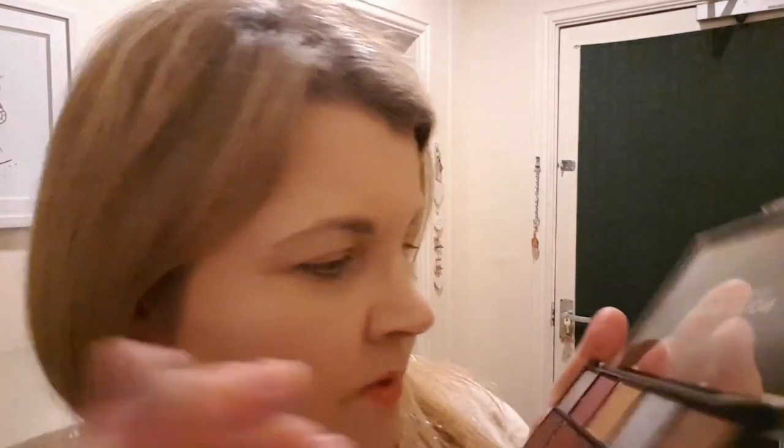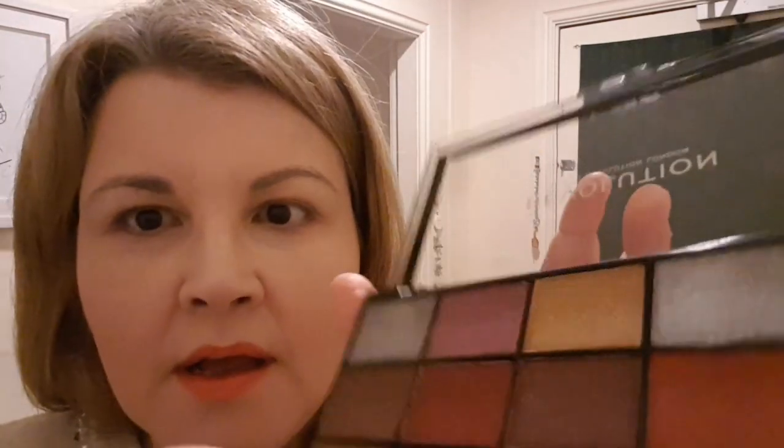I've put two colors on my hand — this one and this one — and I think I'm going to go with this one here. I have no idea what color it is but that's what I'll use on my eye. I'm not going to combine colors because I can't match them, so I'm just going to go for one and show you how I apply it given the color blindness and partial sight.